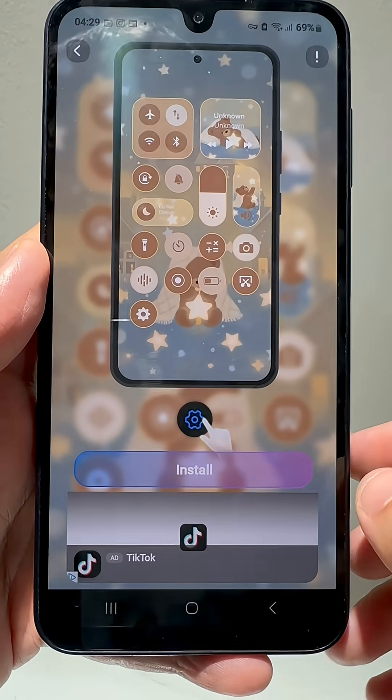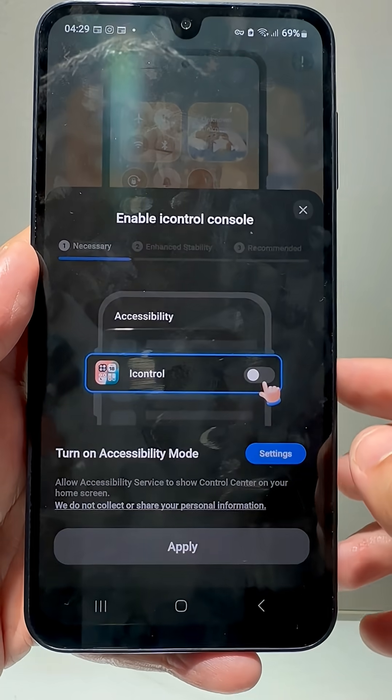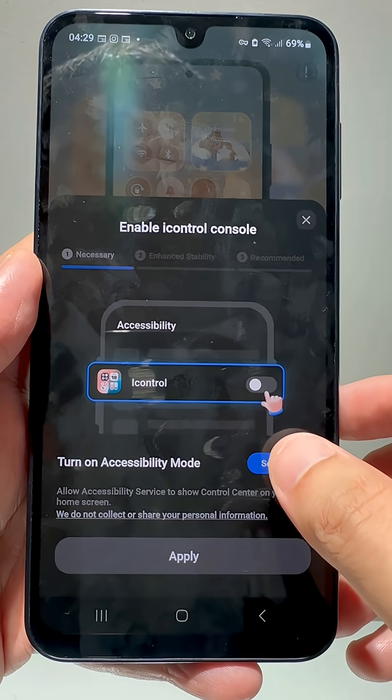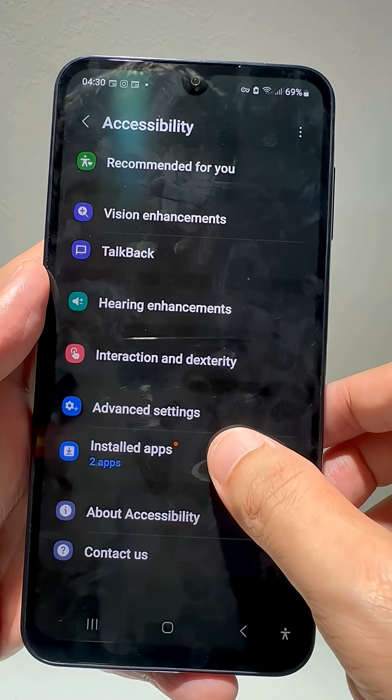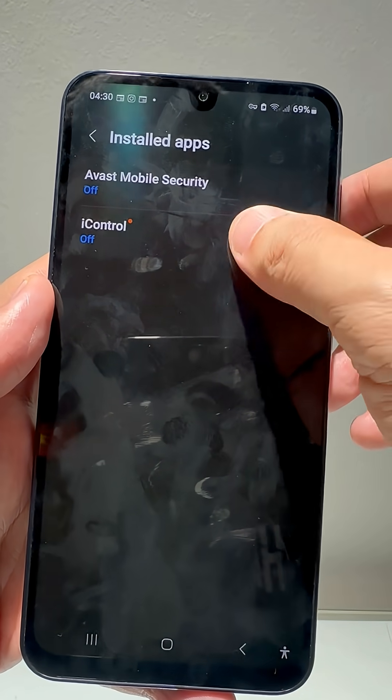After successfully unlocking it, tap on the Settings icon. You'll need to allow a few permissions. First, Accessibility — open it, find iControl iOS, and switch it on.